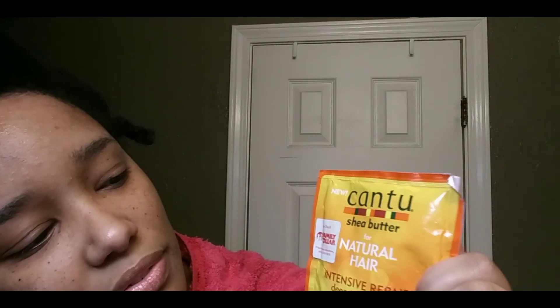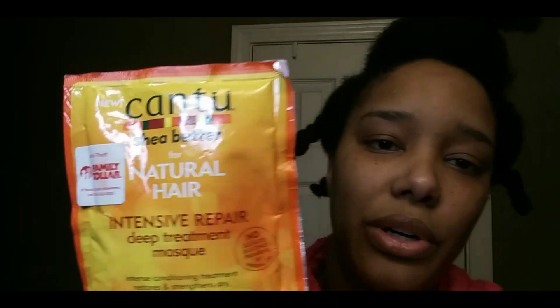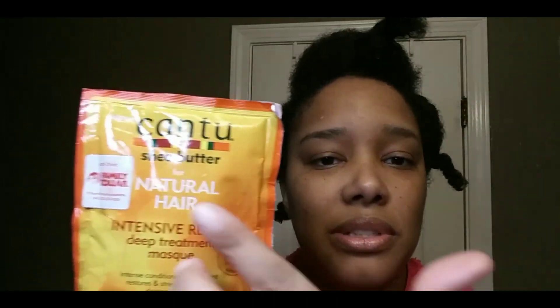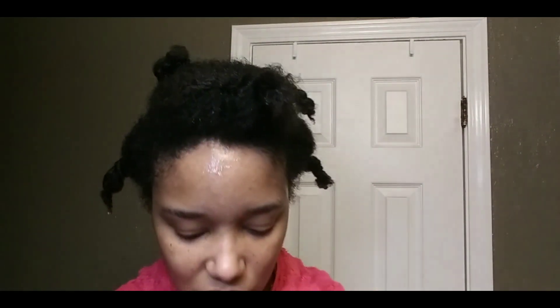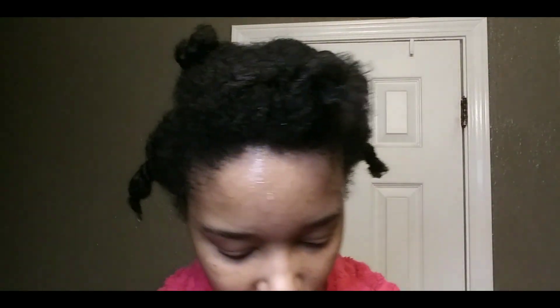And I'm gonna do the Cantu Shea Butter for Natural Hair Intense Repair Deep Treatment Mask on the left side. As you can see, this came from Family Dollar — this is not sponsored. So I'm gonna put the Cantu on the left side and the Silk Element on the right side and just see which one works better for my hair.